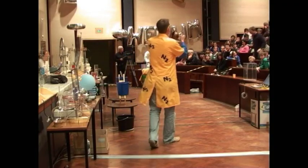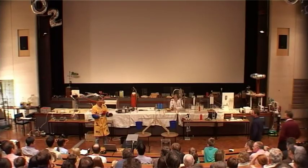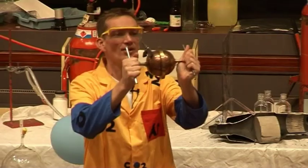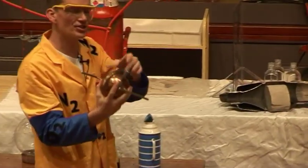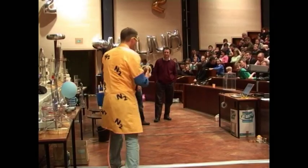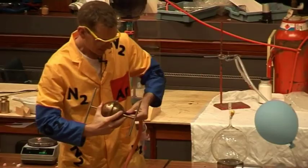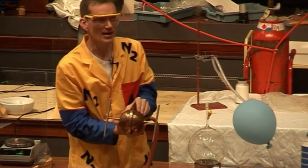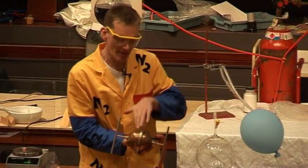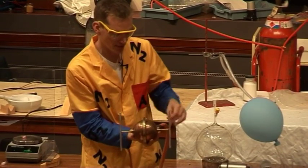All you have to do is pull these two hemispheres apart. They're made of metal — very solid. At the moment we've got air inside here and air outside. But I'm going to take the air away from inside using the vacuum pump. Here we are attaching the pump, taking the air out. So now there's no air inside, but there's still air outside pushing these two together.